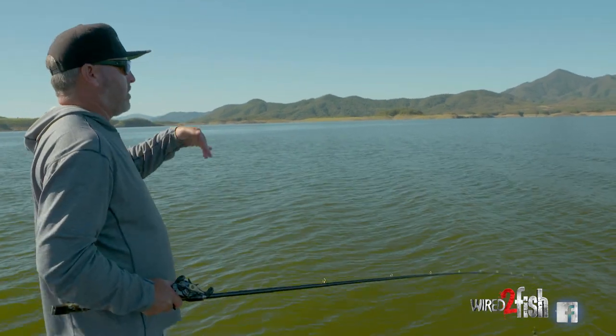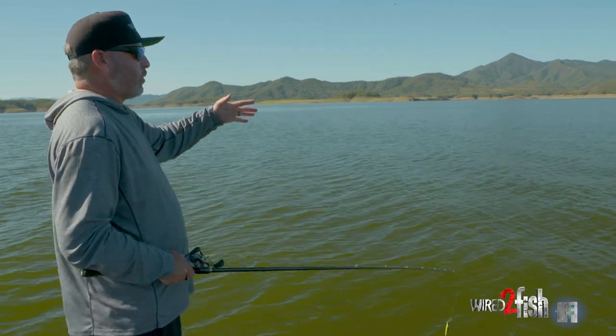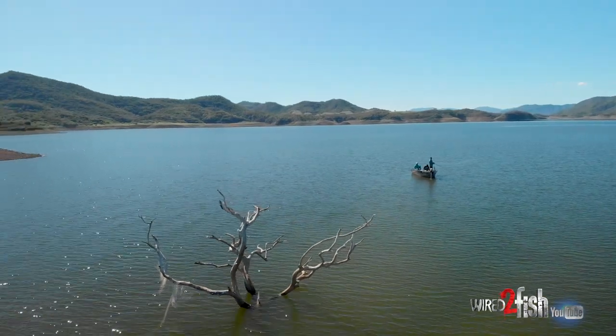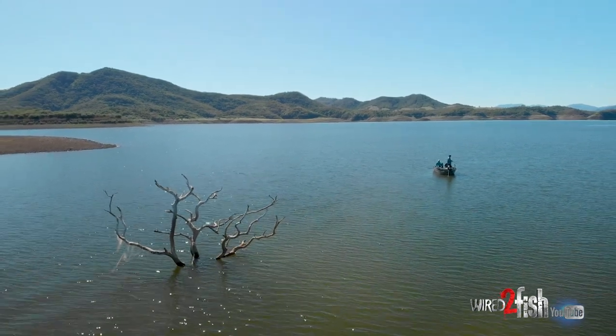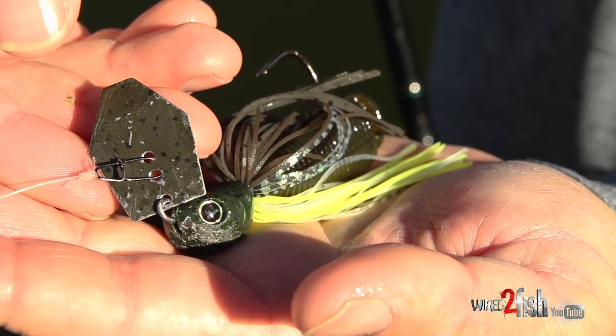Obviously guys, we're way offshore here. This is a shallow flat, goes out — we're in about 14, 15 foot of water. Just isolated rock piles out here. This is a perfect example for a big, heavy chatterbait. This is something not everybody's doing. This is an ounce and a quarter Jackhammer.